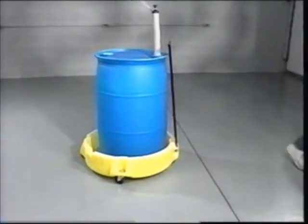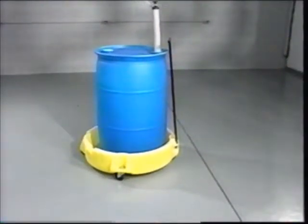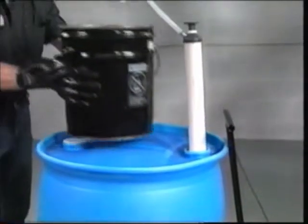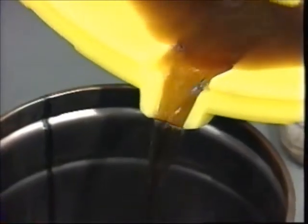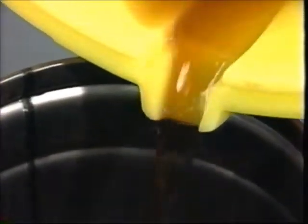Introducing Spill Scooter, the cost-effective way to move drums around your plant. Unlike conventional scooters, Spill Scooter catches incidental spills and drips which often occur during vertical dispensing applications. Material is contained in the well, which features a built-in spout.